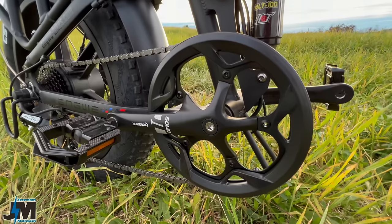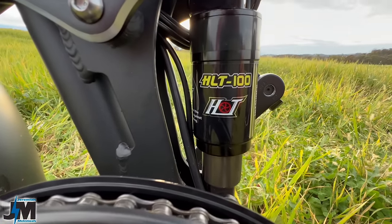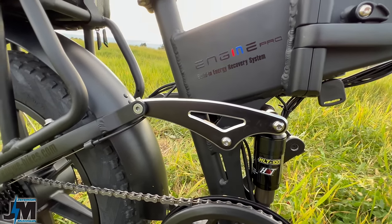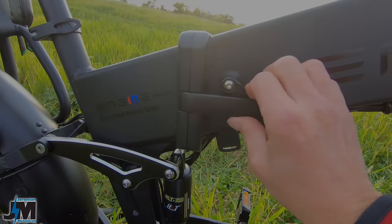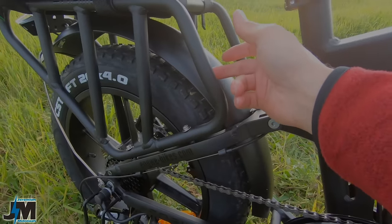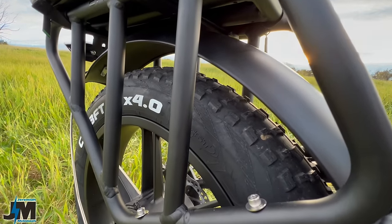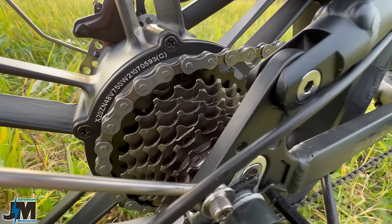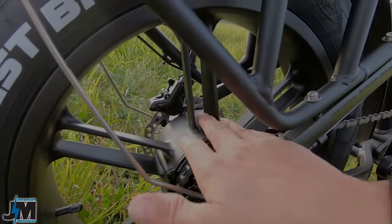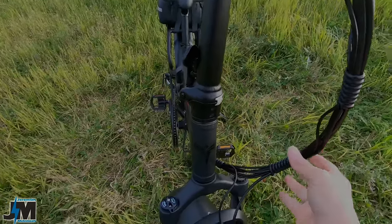Coming down from the eight-speed shifter, it leads to a 13 to 28 tooth freewheel — which is a little unusual, as I don't think I've had one with a 13-tooth gear before. At high speeds you don't feel like you're running out of pedal. It uses a Shimano Altus derailleur, which is a step above entry level. Coming up the chain, there's a set of Pro Wheel cranks, a 52-tooth chainring, and a set of Welgo folding aluminum pedals. The front suspension is an HLT-100 fork, though I'm not sure if it's spring or hydraulic. The frame folds in half with a locking latch mechanism.